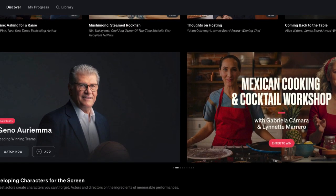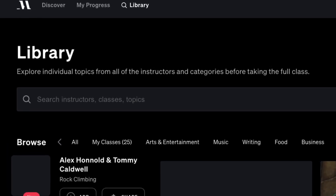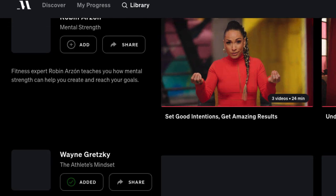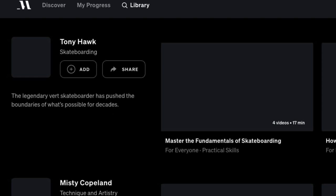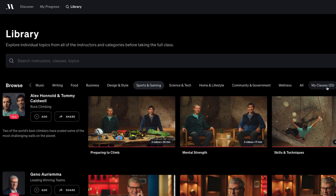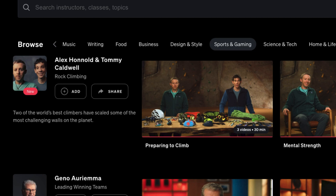There are cooking classes, business ones, sports ones. In the library under Sports and Gaming you'll find Mental Strength with Wayne Gretzky, Tony Hawk Skateboarding, ballet technique and artistry, gymnastics, poker, and a lot more. Other categories include arts and entertainment, music, writing, food, business, science, lifestyle, government and community, and wellness. Overall, yes, I definitely think it's worth it — you get so much information, they add new classes every month, and I learn new topics and discover new people. I'd never heard of these rock climbing guys before, and now it's something I think might be fun to try.